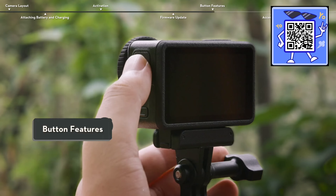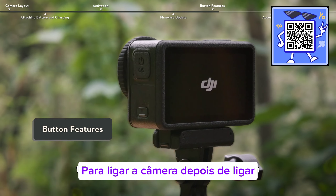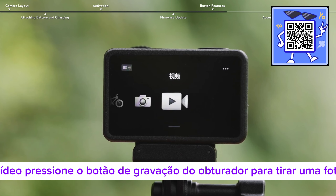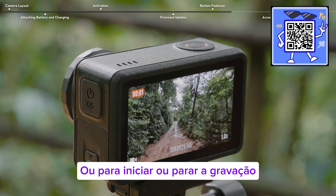Button features. Press and hold the quick switch button to power on the camera. After powering on, press the quick switch button to switch between shooting modes. Press the shutter record button to take a photo or to start or stop recording.